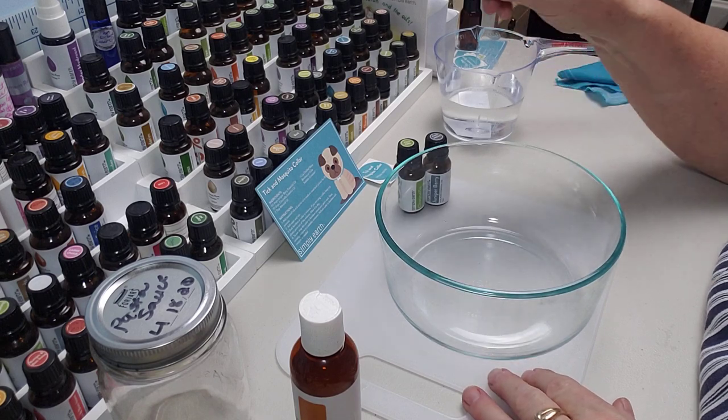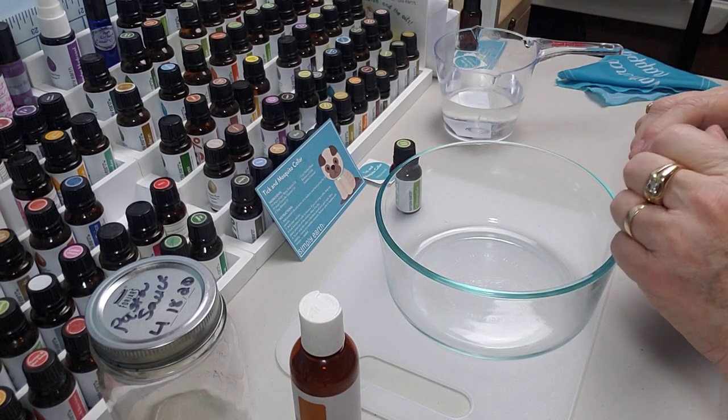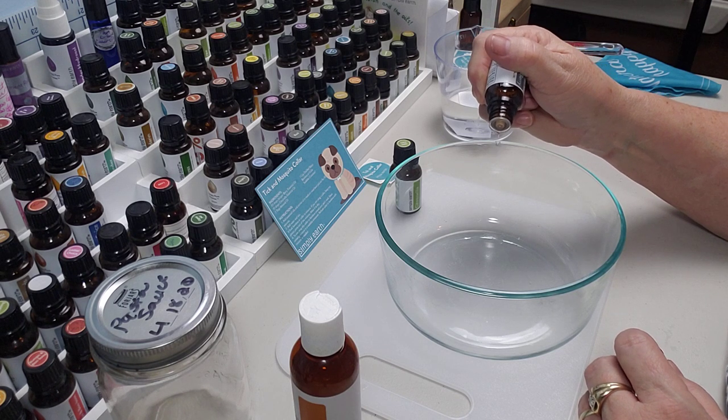So what we're going to do is 20 drops of juniper berry essential oil. I'm going to put that in this big bowl and count out all 20 drops.